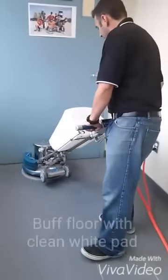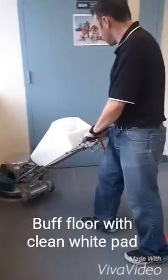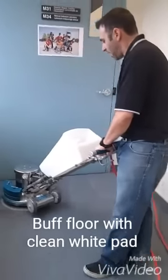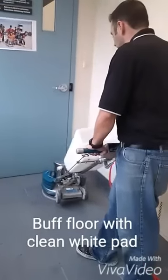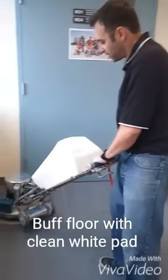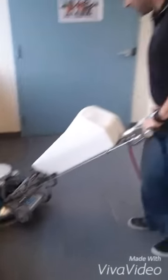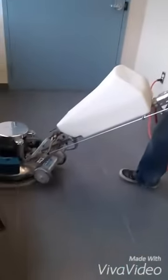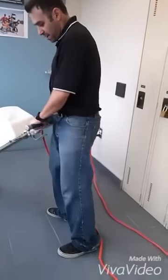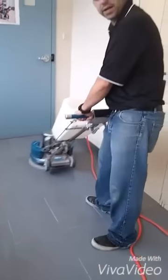Here we are on the last step. We've rinsed our floor, cleaned it all up, and we've got a white pad on the Hawkeye. We're just going to buff it with nothing on the floor to get off any last bit of residue and give it a final drying. Once we're done, the final result will be a shine on your ceramic — better than wax, and permanent as well.